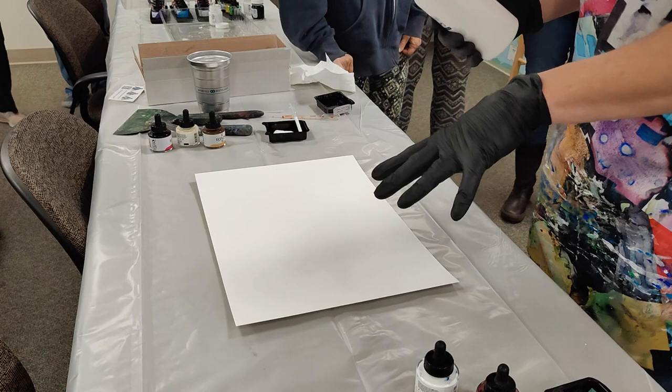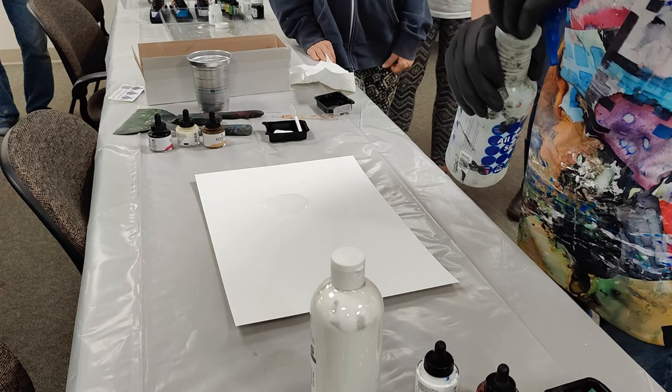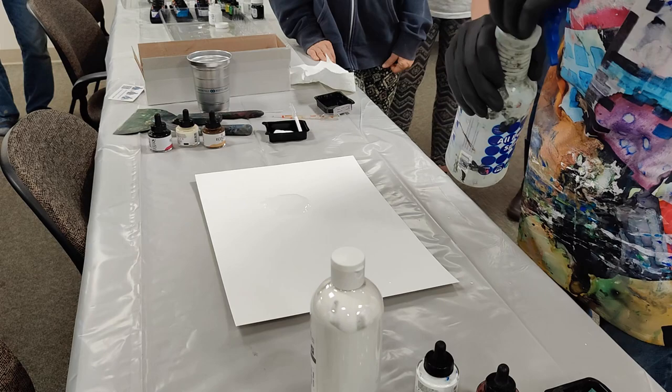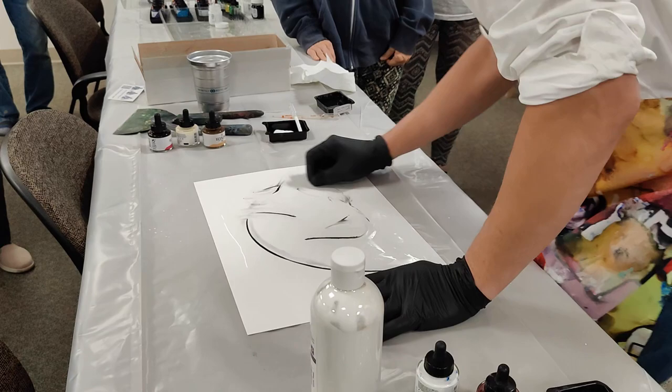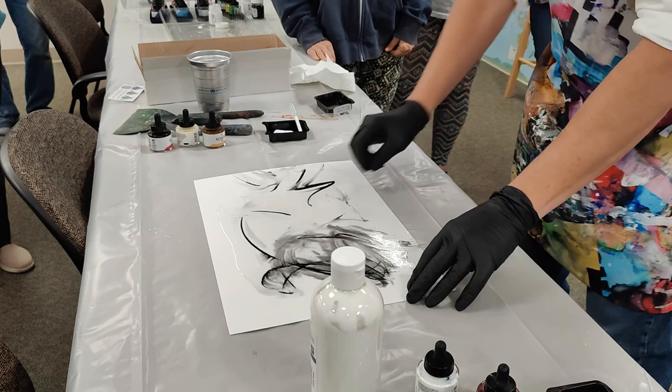I'm going to do a couple different surface things, show you some stuff, and then you guys can do it yourself. You can either pour — let's do a little pour water on here. And how I start a lot of mine is with the charcoal or the soft pastel. So I might just do this. Don't look at it — you do something. Just get yourself going.